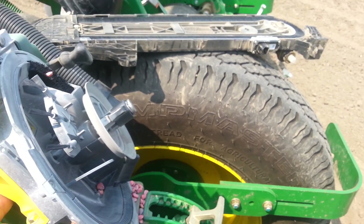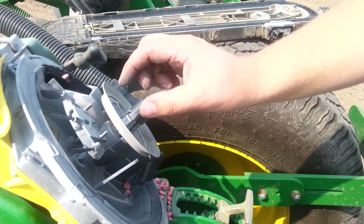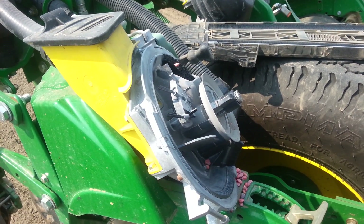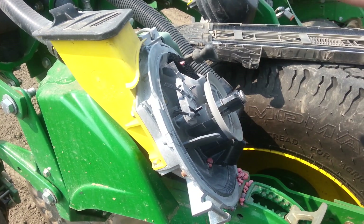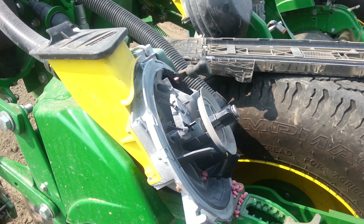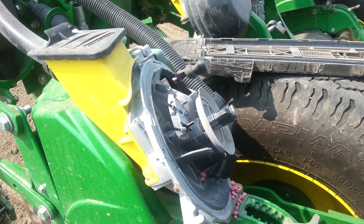Are there any adjustments to the eliminators, or are these automatic? There's a little adjustment right here — you can move it a bit. All the way down is basically for soybeans, and there's a little adjustment for corn. So for different corn sizes you don't have to readjust it.